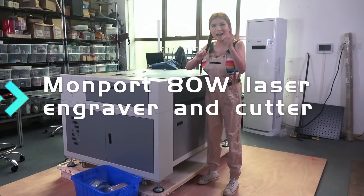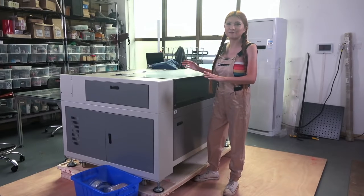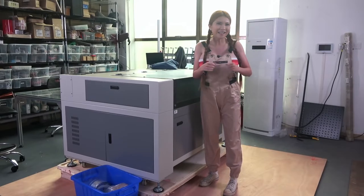Hey everyone, today I'm going to be wheeling this giant 80-watt laser cutter from my friends at Montport, but first let me show you how I got it in here.